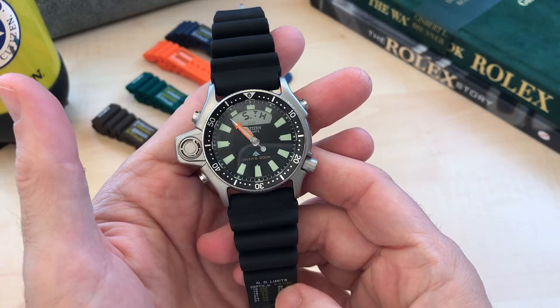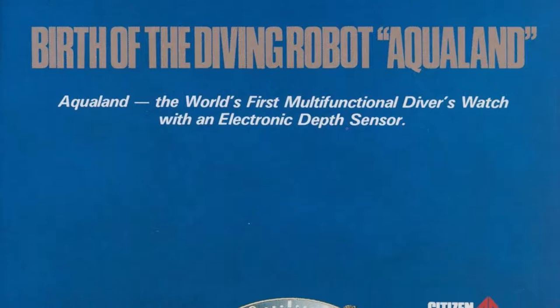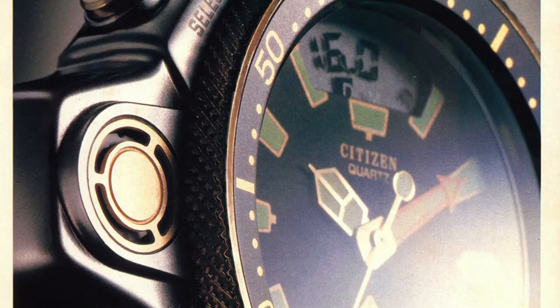The history of the Citizen is quite an interesting one. The first version goes back to the early 80s. This particular model started production in the 90s when it was upgraded from its previous version.